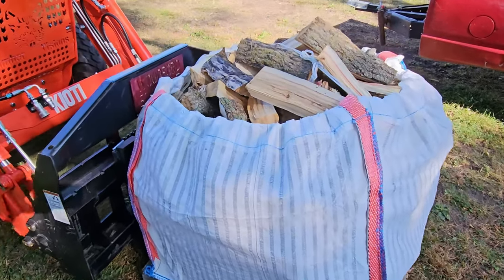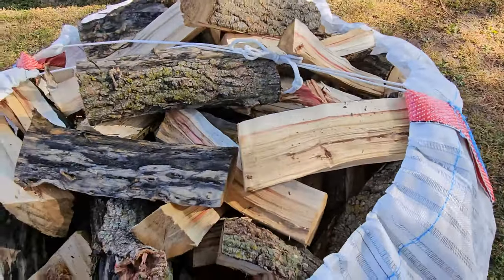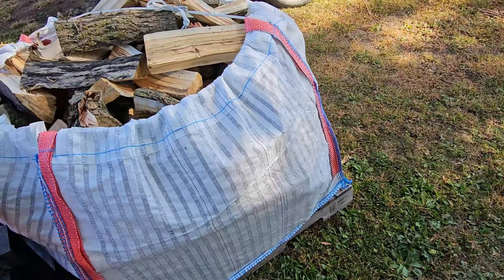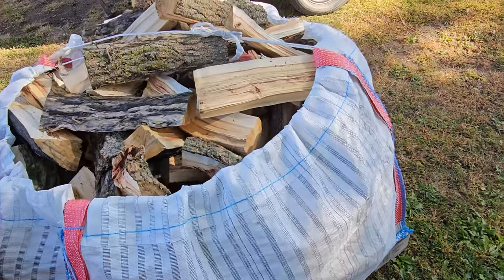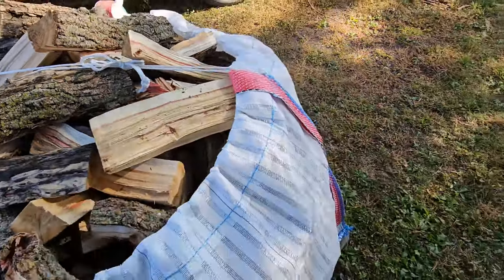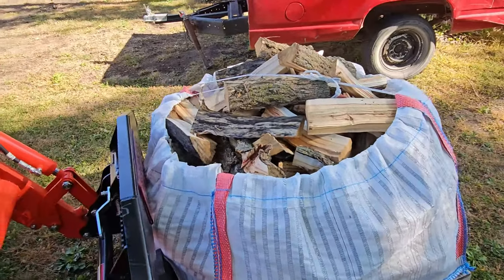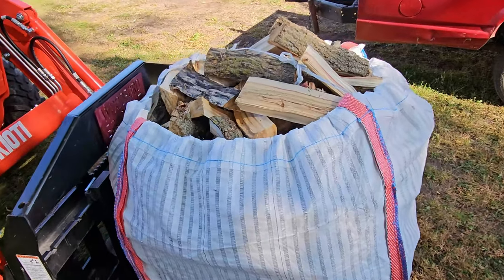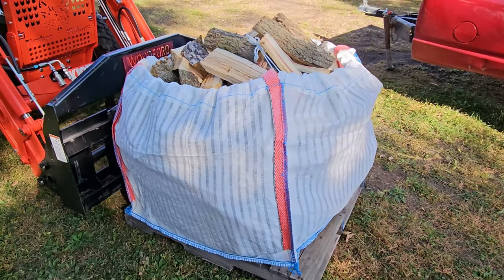This is not bundle grade stuff — it's just stuff that I've knocked down. At least it's small enough a person can handle it pretty easily, but it still has bark on it, although a lot of that is falling off right now. All of this is box elder, so it's not great heating wood.